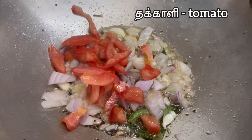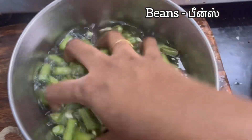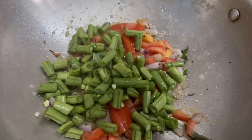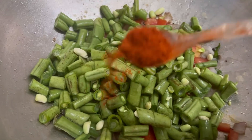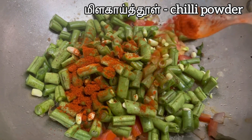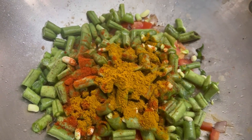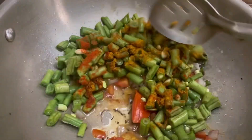We will cut the beans very well, in the middle of the bowl. We will cut both, and cut some beans in the middle.